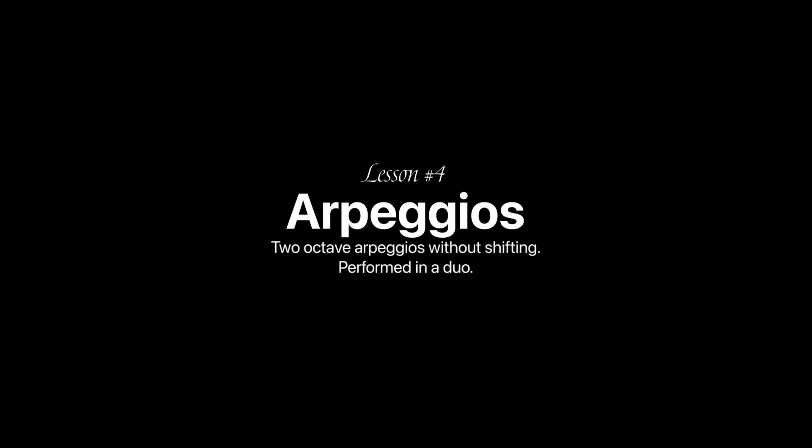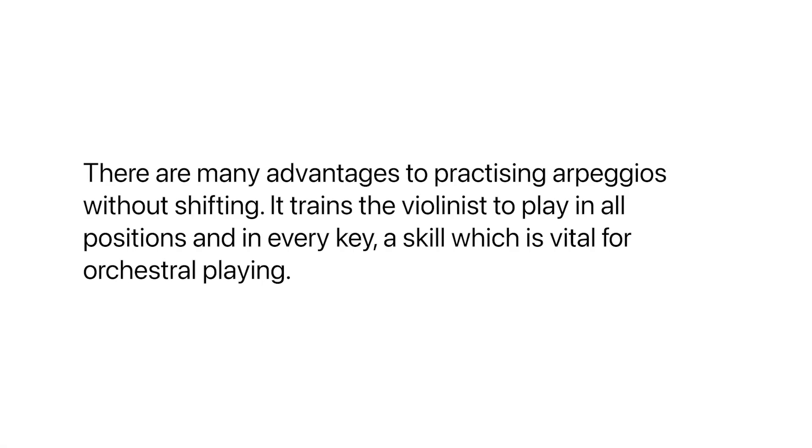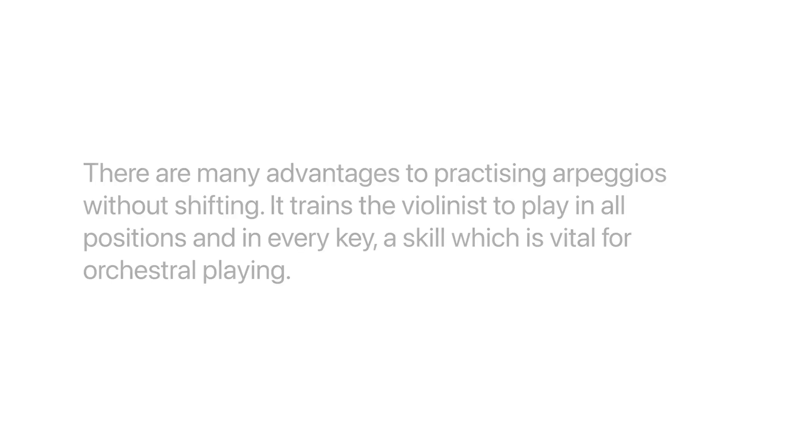Lesson four: arpeggios to octave arpeggios without shifting, performed in a duo. There are many advantages to practicing arpeggios without shifting. It trains the violinist to play in all positions and in every key, a skill which is vital for orchestral play.